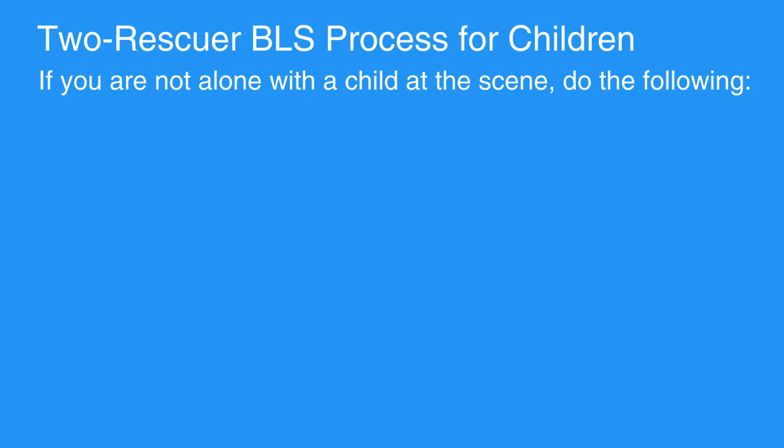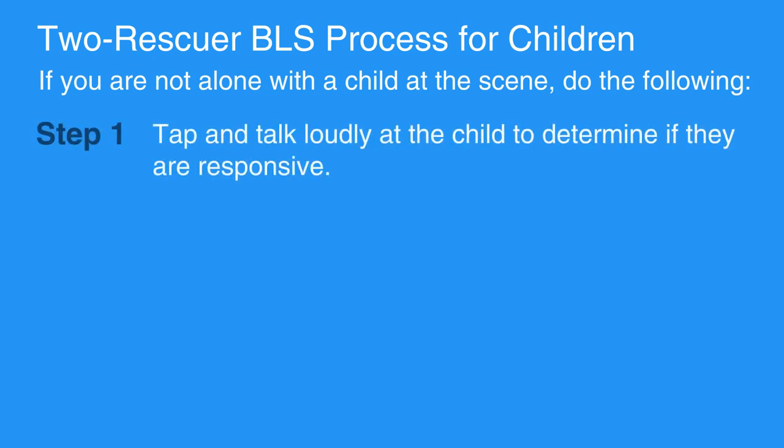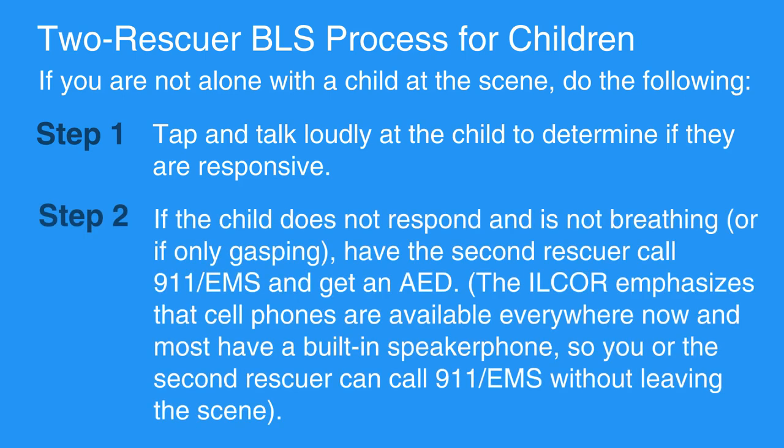If you are not alone with a child at the scene, tap and talk loudly at the child to determine if they're responsive. If the child does not respond and is not breathing or is only gasping, have the 2nd rescuer call 911 or EMS and get an AED. The ILCOR emphasizes that cell phones are available everywhere now, and most have a built-in speakerphone, so you or the 2nd rescuer can call 911 or EMS without leaving the scene.